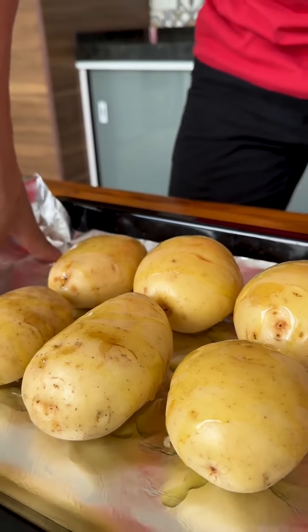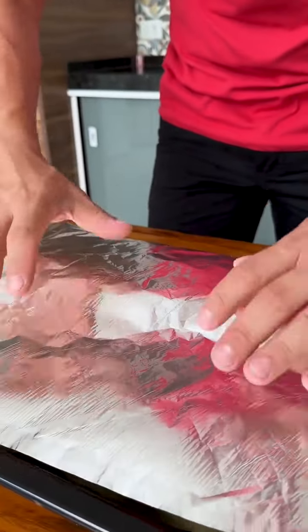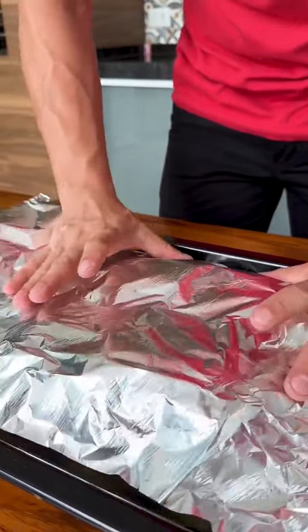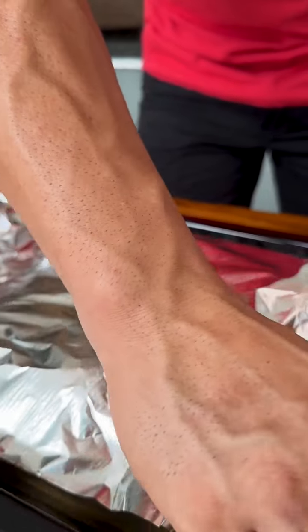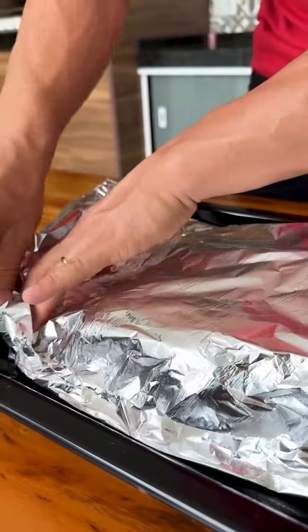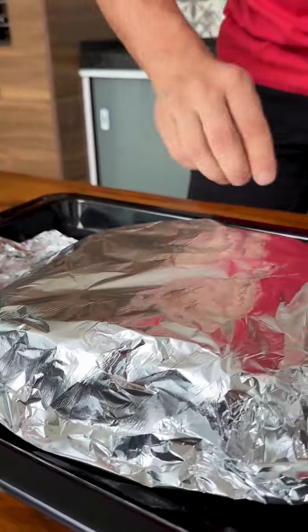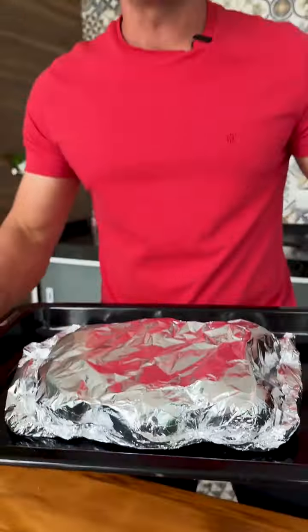After adding the olive oil, as you can see the potatoes are on a piece of aluminum foil. Now just cover it with another piece of aluminum foil, like this, and close it tightly. Now just put it in the oven at 200 degrees Celsius for 35 minutes.